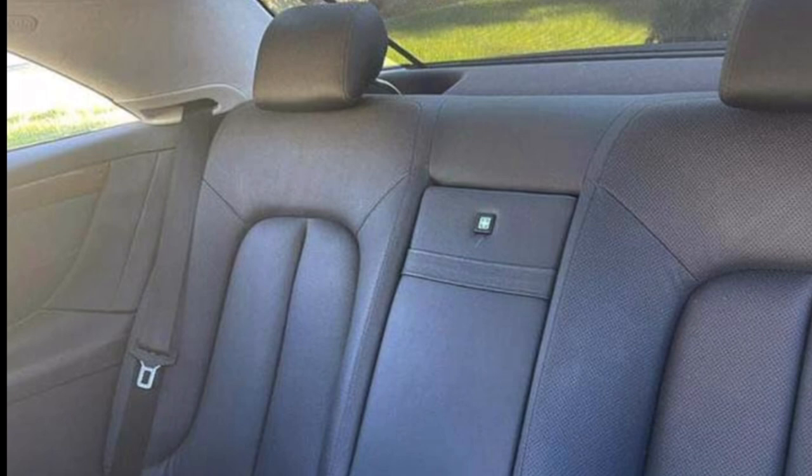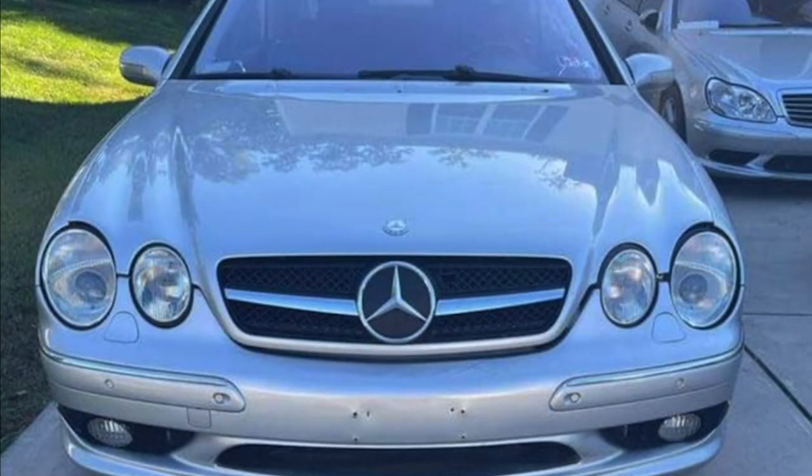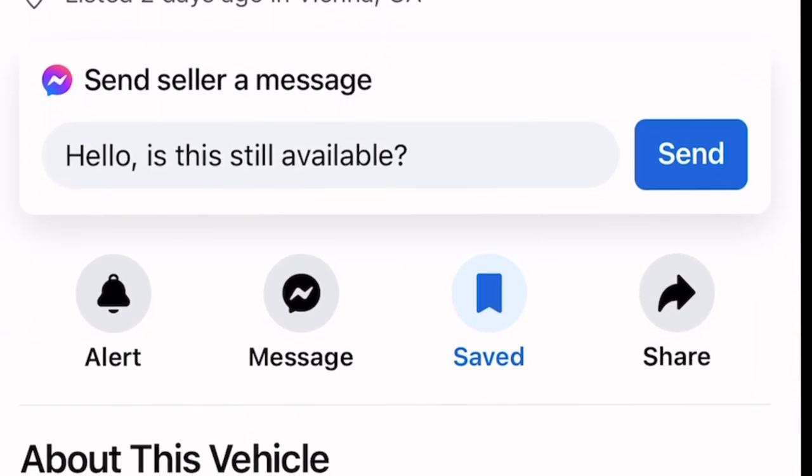These cars are known to have ABC suspension issues. As you can see, this is a V8 — 302 horsepower, 389 foot-pounds of torque. But like I said, they have a numerous amount of sensors going out left and right. You know how these Mercedes can be when it comes to sensor failure — you have to go into the computer, reprogram it and all that stuff. They also have electrical issues with the seats and basically inside the car with the controls.